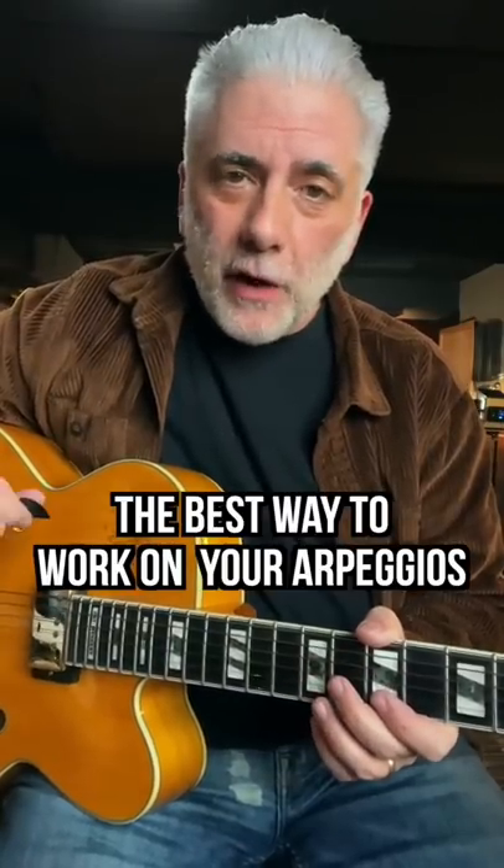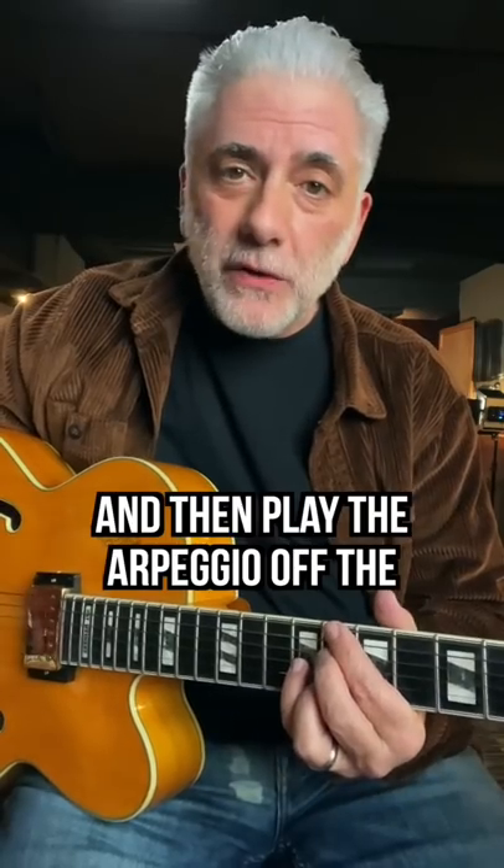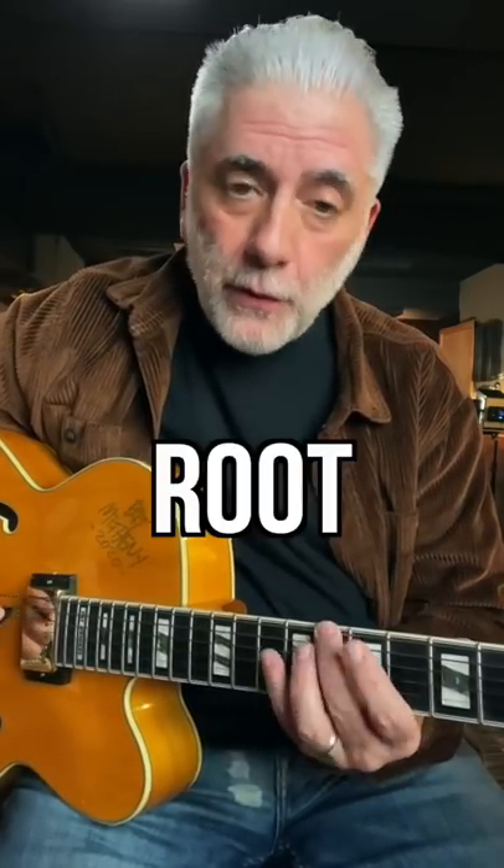Quick lesson — the best way to work on your arpeggios is you take a chord, let's say C7, and then play the arpeggios off the root, third, fifth, and flat seven, right?